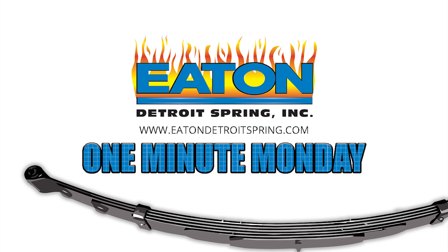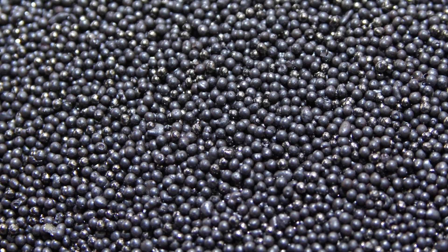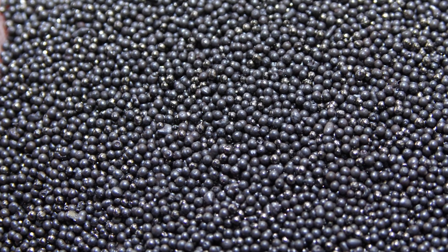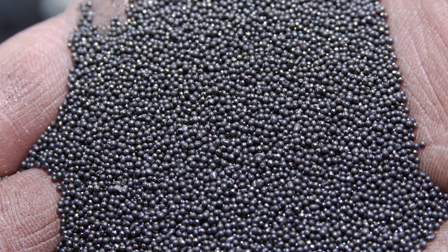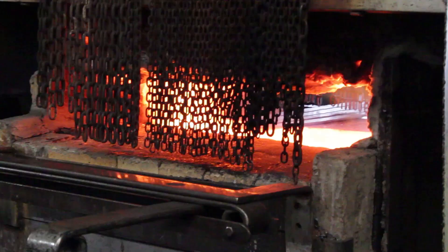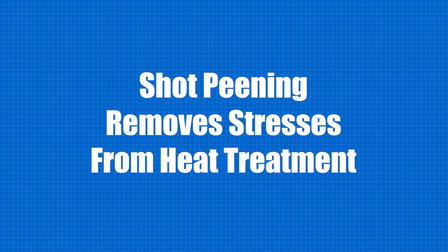What is shot peening? Shot peening is when hundreds of thousands of round little steel balls bombard a spring's surface. During the heat treating process, stresses naturally build up in the metal. The purpose of shot peening is to remove these inherited stresses.